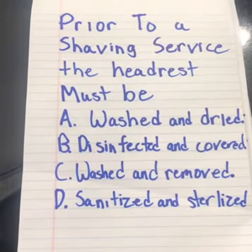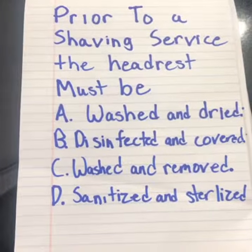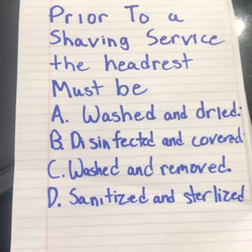Prior to shaving service, the headrest must be: A. washed and dried, B. disinfected and covered, C. washed and removed, or D. sanitized and sterilized.